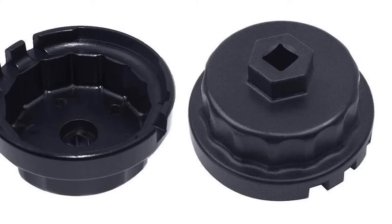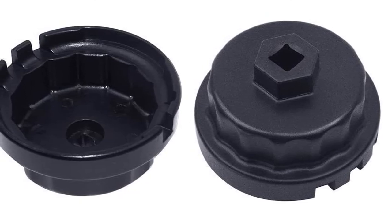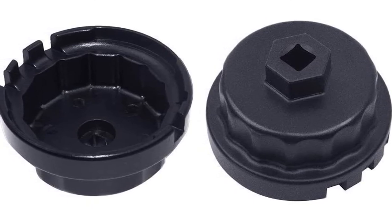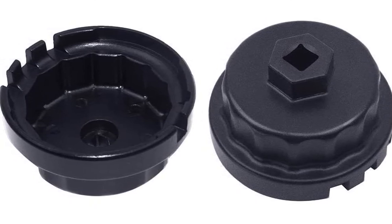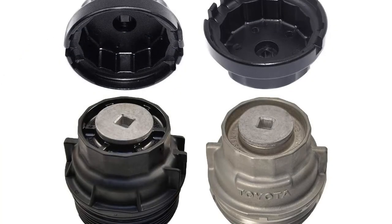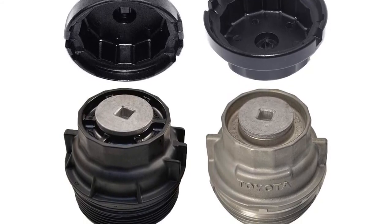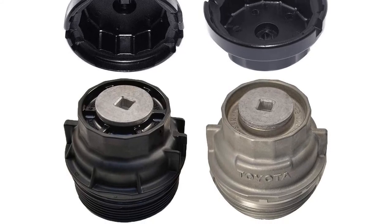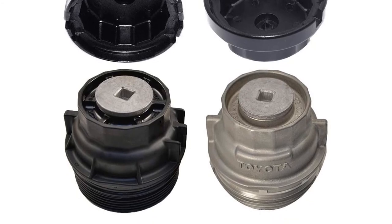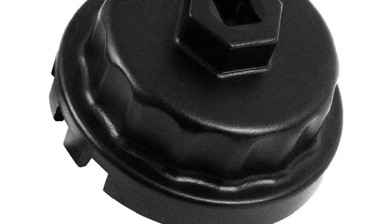With its top-class durability, which comes from the TUF 6065 aluminum alloy used in it, the Better 1810 will definitely put you in awe. Due to its excellent build quality, it can easily rotate extremely tight oil filter caps without causing any damage to them. It also provides a one-year warranty with this product. If your vehicle has a 2.5L to 5.7L engine that uses Toyota's cartridge-style oil filter, then this wrench can be an ideal and affordable choice for you. Not only does it come with tough material, but also a high-quality black anodized finish on the surface to prevent corrosion, making it last for an extended period.